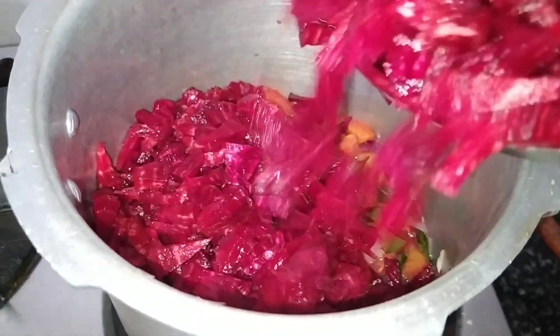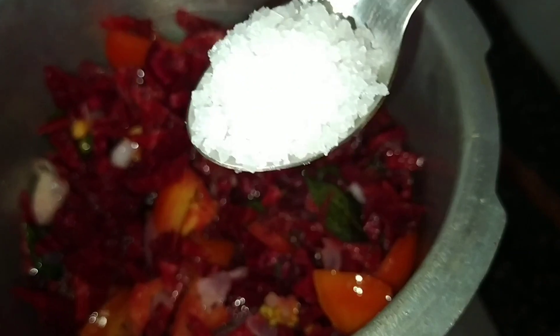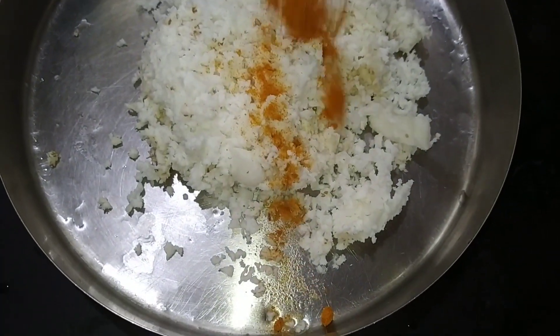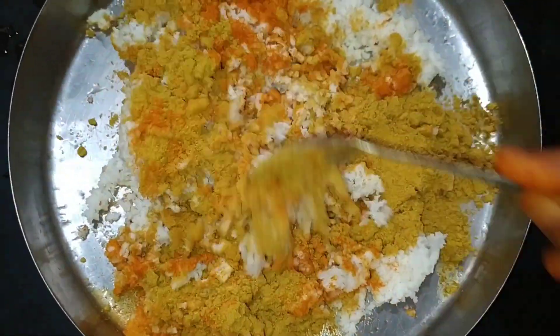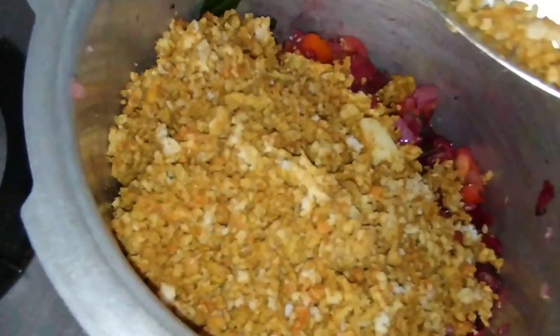Take three small beetroots and cut them into small pieces. Add salt as per your taste. Take one coconut, grate it, add chilli powder and sambar powder, mix it well, and add it to the cooker containing the masala.